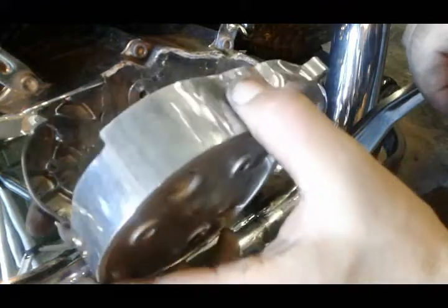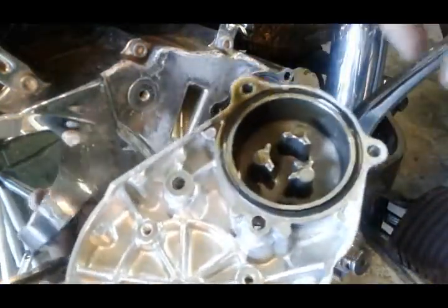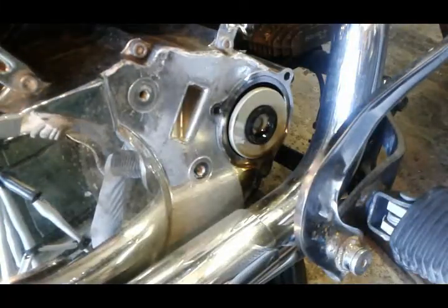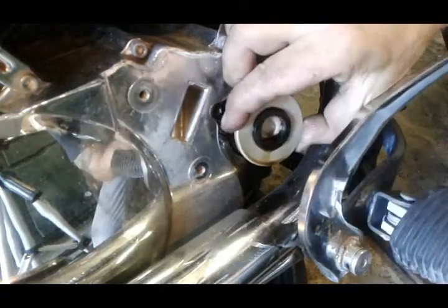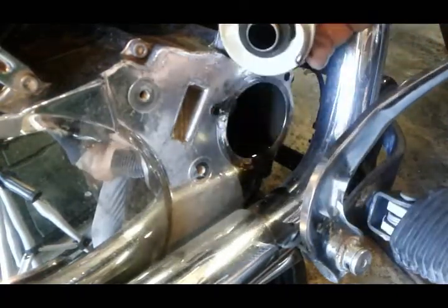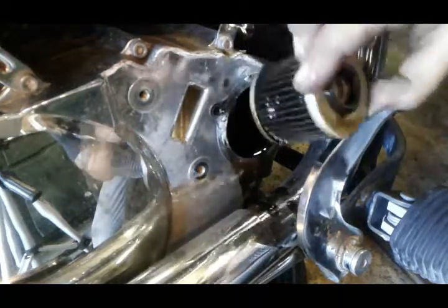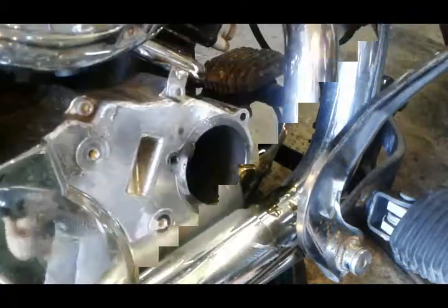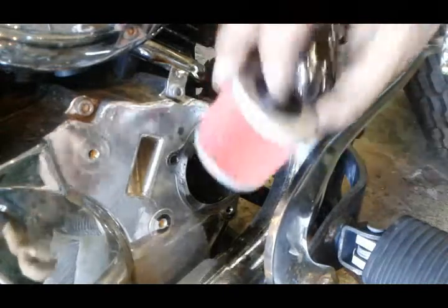Now the cover comes off. Notice there is an O-ring here — put that aside. The oil filter is closed on one side and open on the other, so the open side has to go in first when you're putting your new one in. Next we're going to put our new oil filter in — remember, open side goes first.